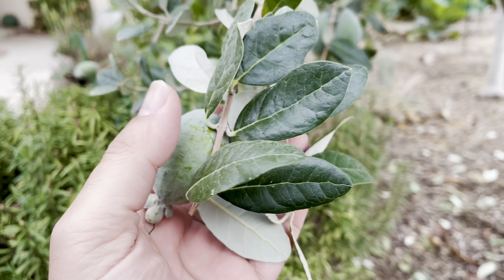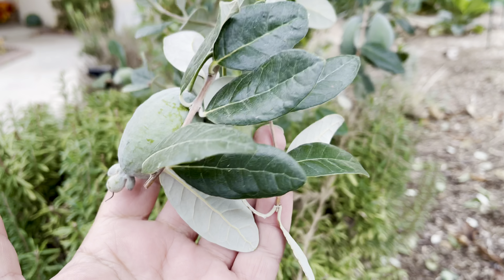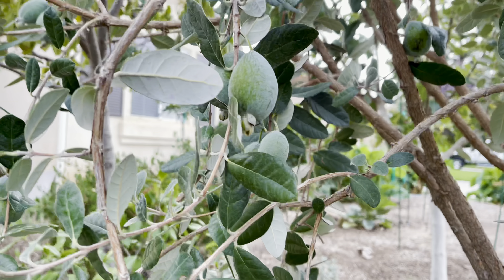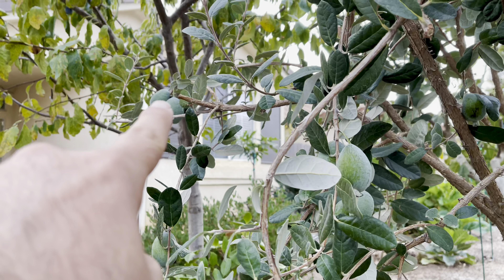So you don't pick the feijoa, pineapple guava from the tree. You wait till they drop on the ground, and there's a lot of them this year, as you can see.